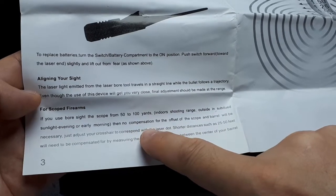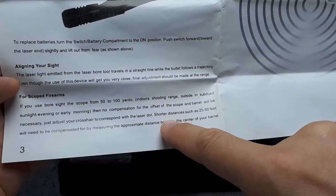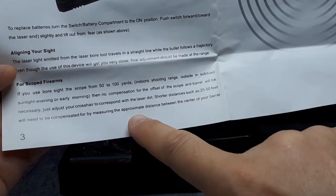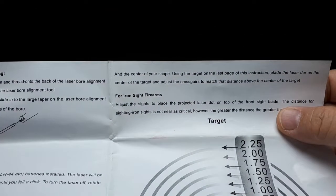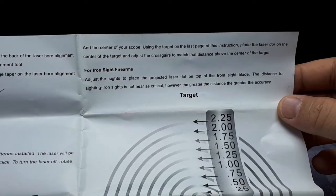For aligning your sights at 50 to 100 yards, there's no compensation needed for the offset of the scope and barrel. At shorter distances — 25 to 50 feet — you'll need to compensate by measuring the approximate distance between the center of your barrel and the center of your scope.